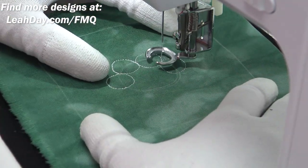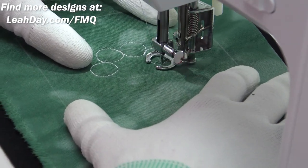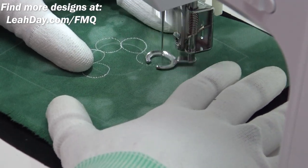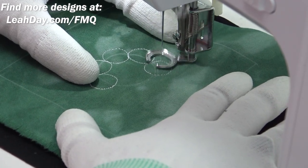You can find the marking pens I like best at leahday.com/mark. Marking pens are not all created equal, and I have been burned before, so I'm very careful about what I use and recommend.